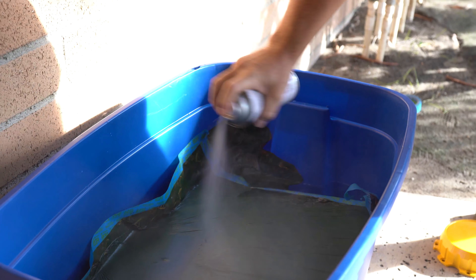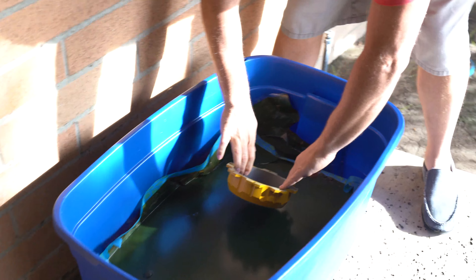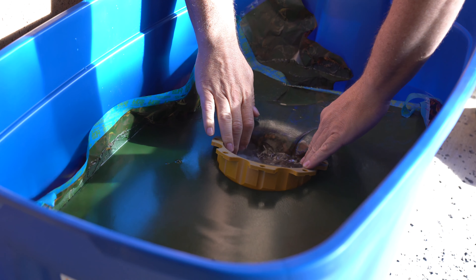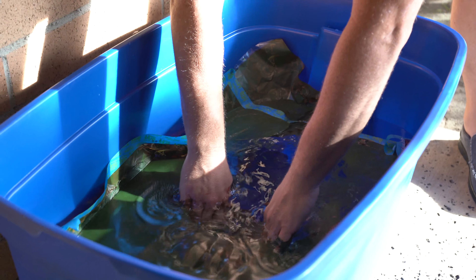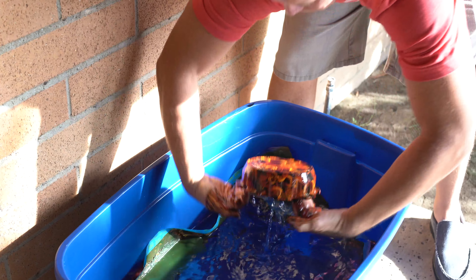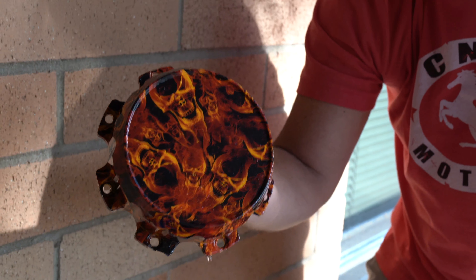Spray on some activator and then we're going to dip it in. There we go. This is a hydrodip 3D printed part. Pretty cool.